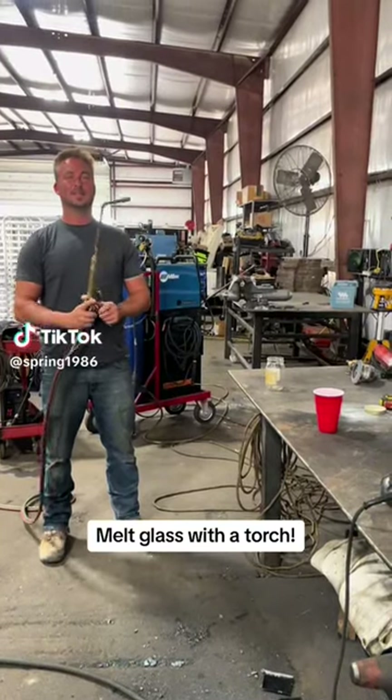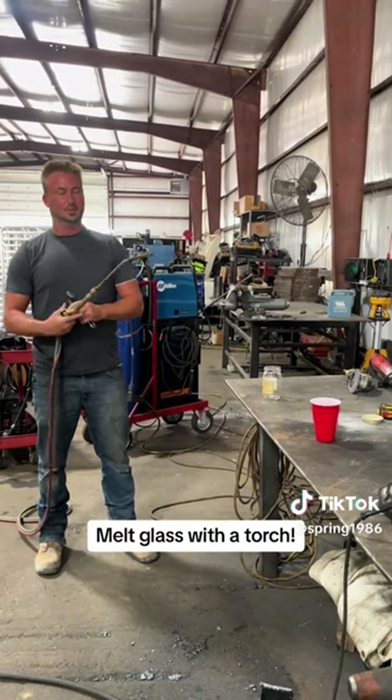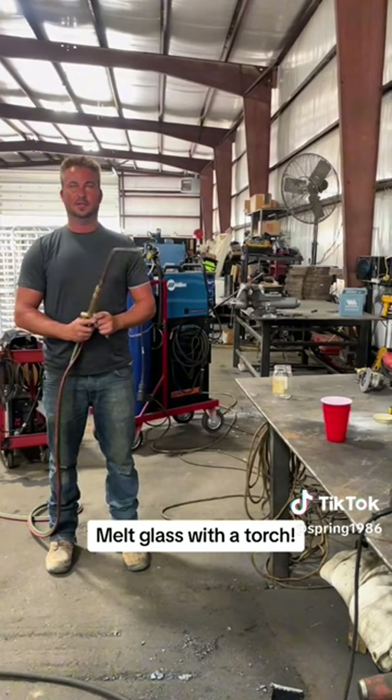All right, this is Nick, Imagination Fabrication. Today we got a rosebud. According to Google, it's a 6,000 degree flame coming out of this thing.